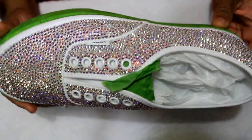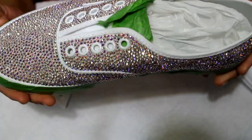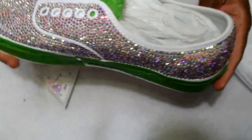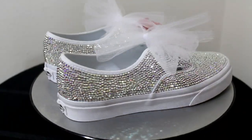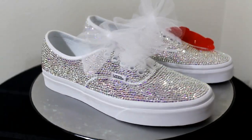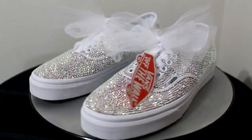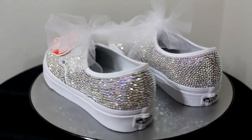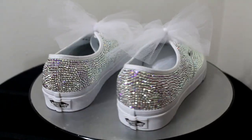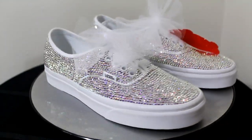Here's the first shoe I completed — all done and ready to go, just need to clean it up. Here's video of the shoes after I completed both of them. The client wanted white tulle as shoe laces to match her dress, and as you can see they turned out really well. She was very pleased, and it's always nice to receive feedback from a satisfied customer.